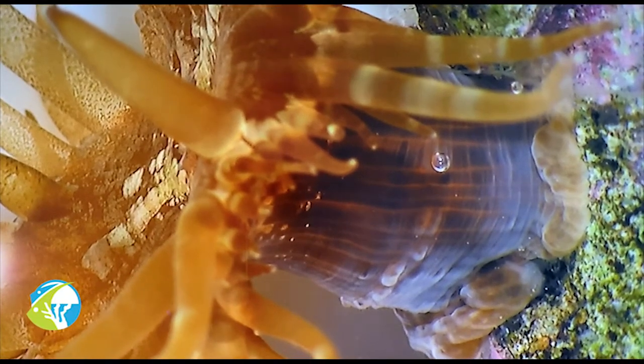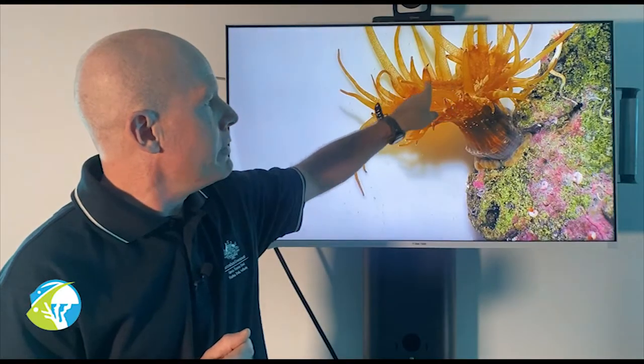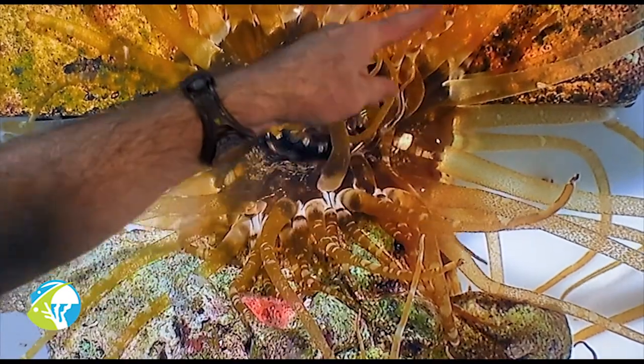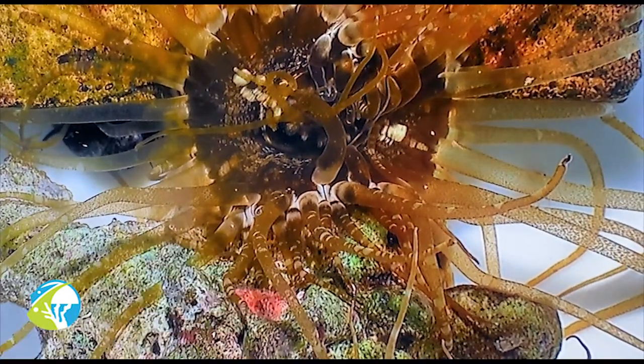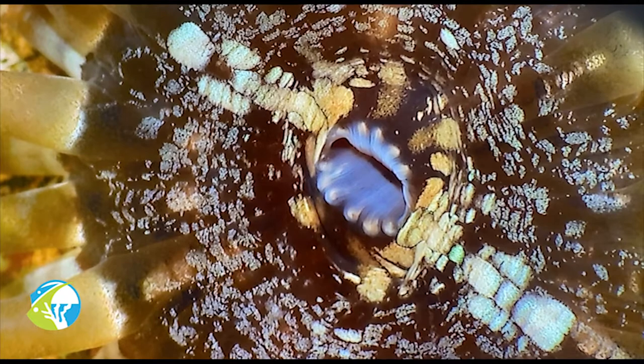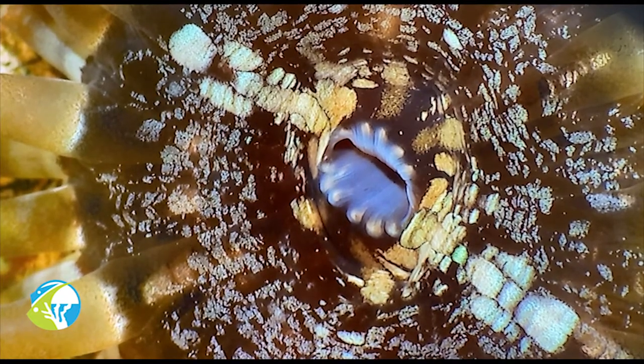They have a trunk-like body and then what we have in the middle is their oral disc. Their mouth is in the middle and they have a battery of stinging tentacles around that oral disc — that's their feeding weaponry pointed up into the column to collect any passing plankton or food particles the water might deliver to them. Once they capture food they can pass that to their mouth, digest it, and any waste comes back out through the same opening. So they have a two-way gut: food goes in and waste comes back out.